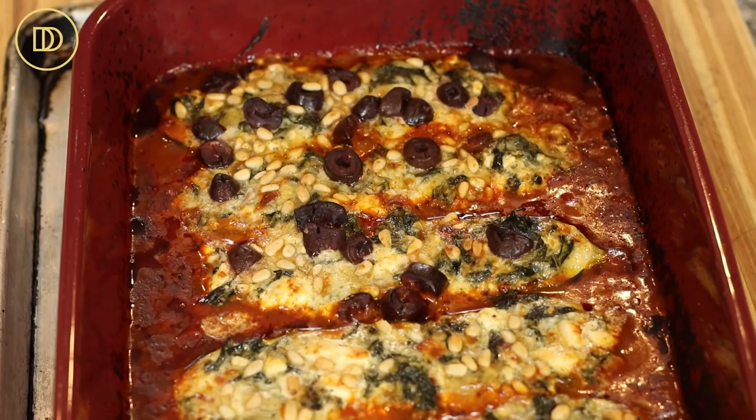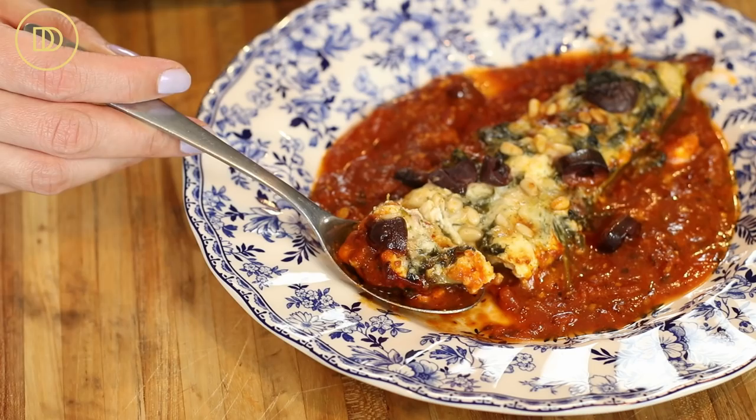The zucchini boats are ready! I baked them for 30 minutes and for the last three or four minutes I turned the broiler on so the tops can get nice and golden and the pine nuts get really nicely toasted. It's time to take a bite — I'm going to try the one with the olives because I really like olives. It's really nice and soft and tender. Delicious!